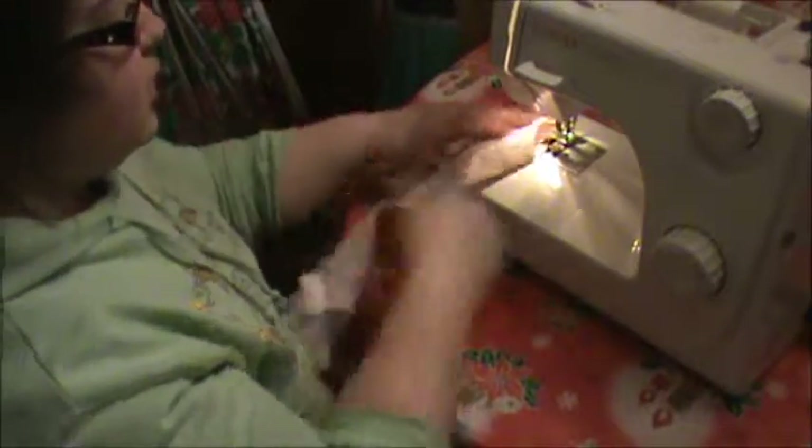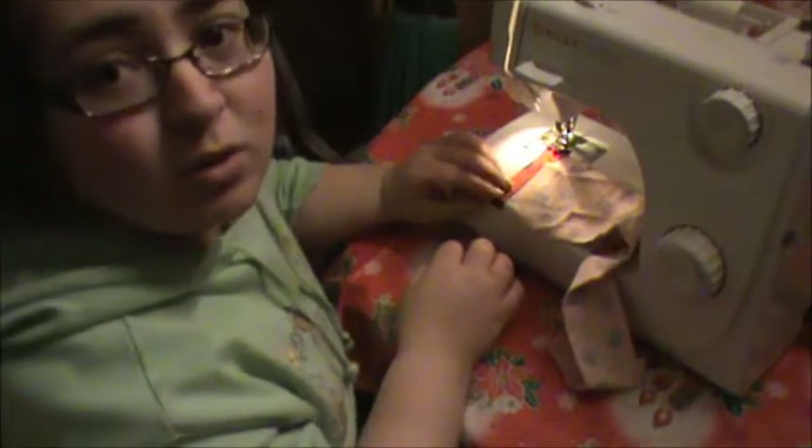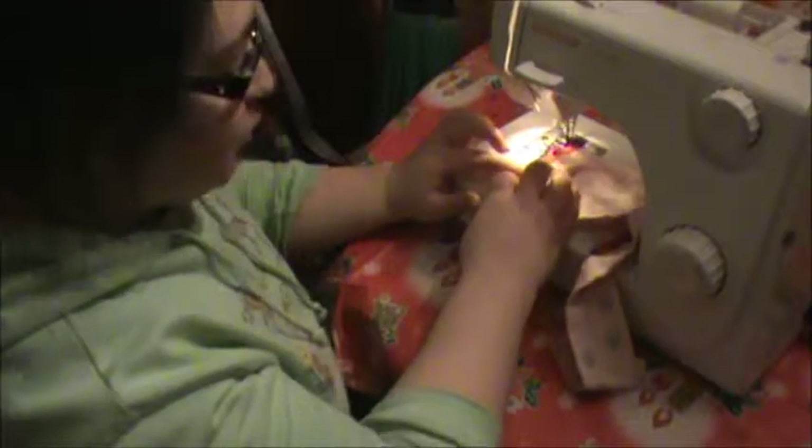Now, before it finishes, just on the tip, we're going to rotate it so we have a double stitch. It'll hold better and makes everything more secure.